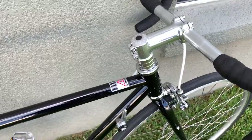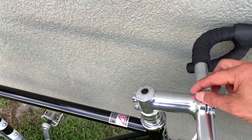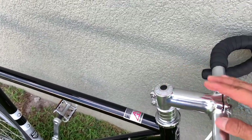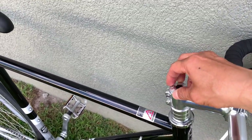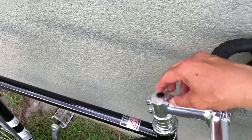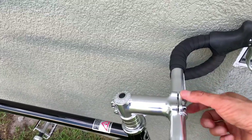The thing that you need to do besides assemble is very simple. They've got a stem — 90 millimeters, 7 degrees — it's a modern one, 28.6 diameter, and they have 25.4 instead of 31.8 on the clamp.